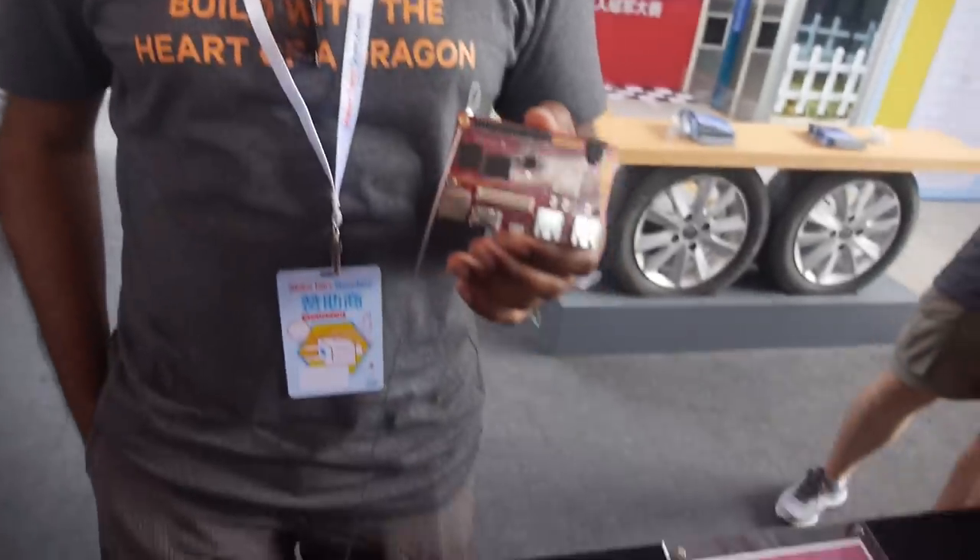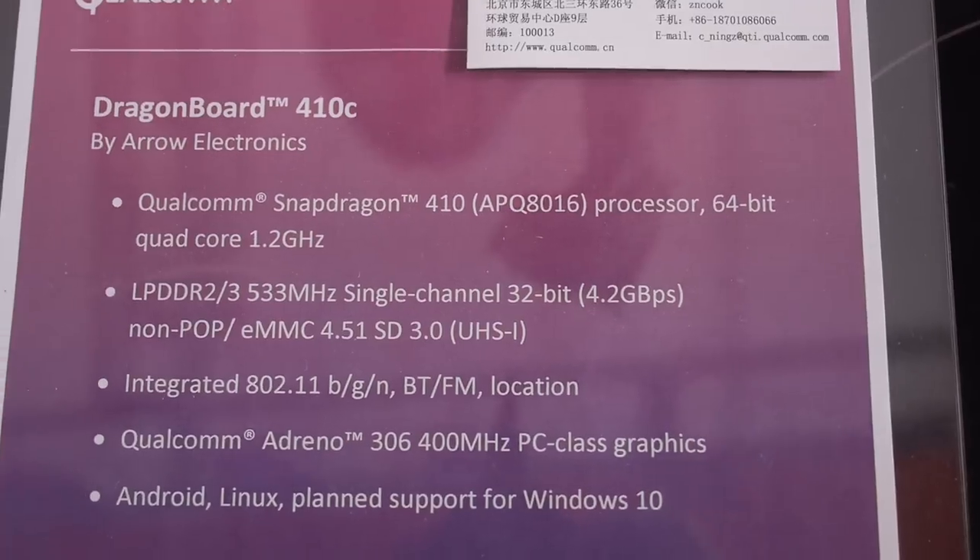It's a 64-bit Cortex A53 core — the Snapdragon 410C chipset. It's quad-core, four cores total, with an Adreno 306 GPU.